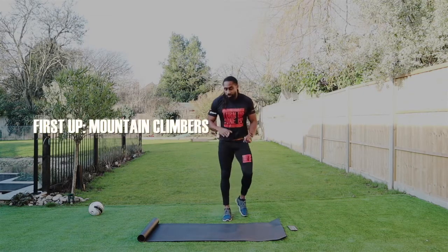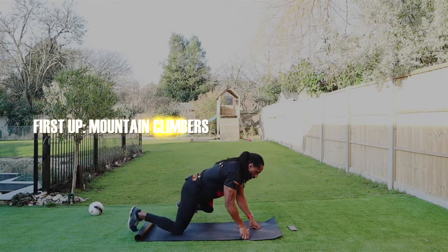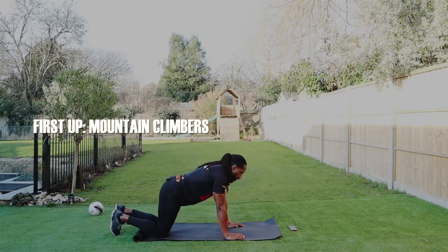The first exercise is going to be mountain climbers. Let's get ready. All you need is a mat. Three, two, one. Here we go.